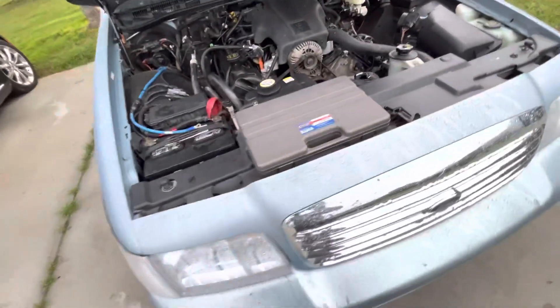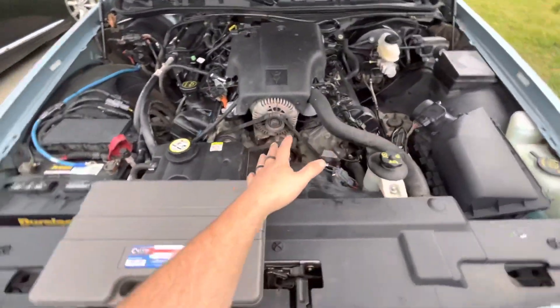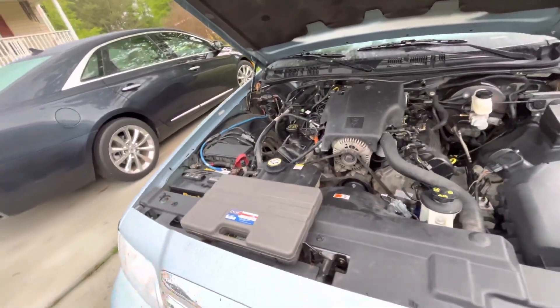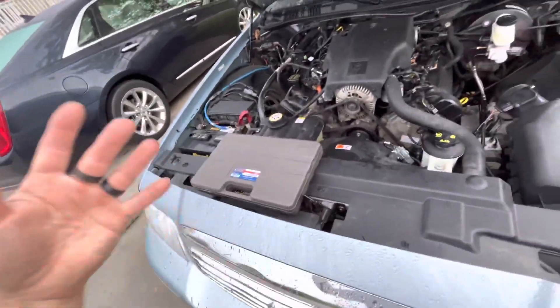I've still got other stuff to replace — I was going to replace all the pulleys, the water pump, the belt. For the alternator, I'll just have it tested. Same with the battery — it looks relatively new so I'm not going to bother replacing it.